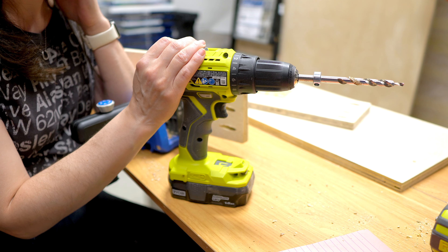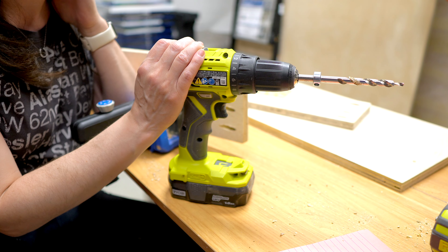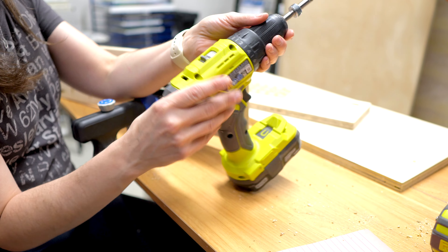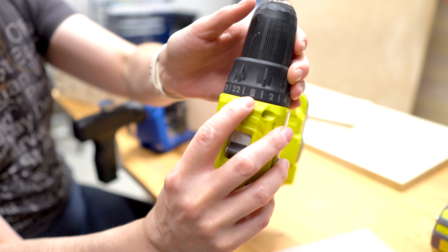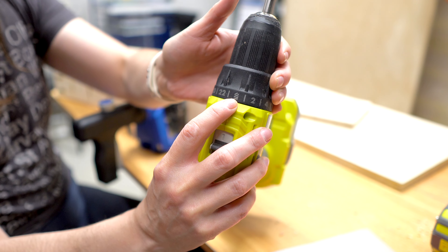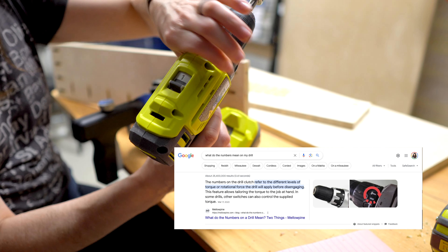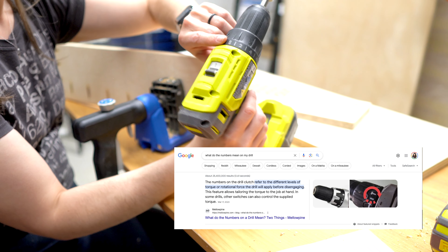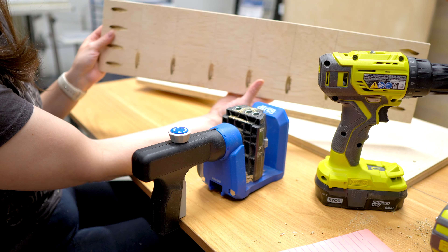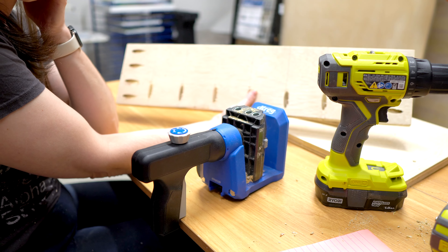Everyone thinks they know how to use their drill, but I actually didn't truly understand the settings until a few years ago. If you're drilling into wood, you need to make sure that you have it set to the drilling-into-wood setting — that way it's not going to stop at any point or become too tough for the drill. That's what all these numbers mean: it's like how strong a force to apply. Make sure it's set to drill. And look at that — we're all set on this board. Now to put the pocket holes on the rest, and then we'll be at assembly.